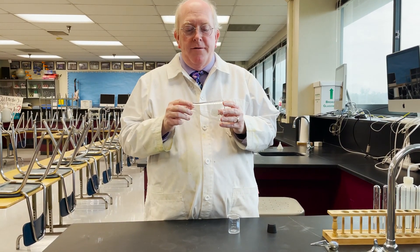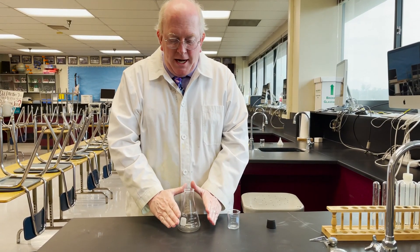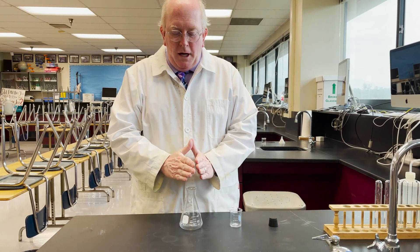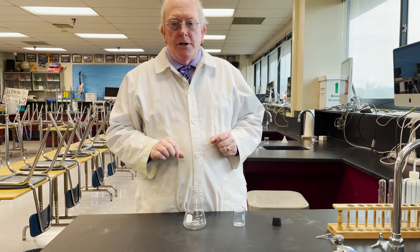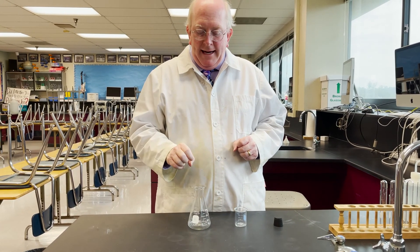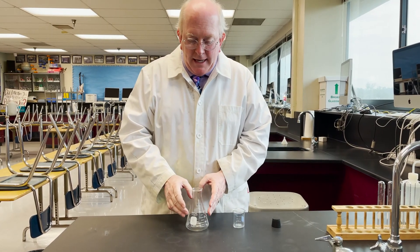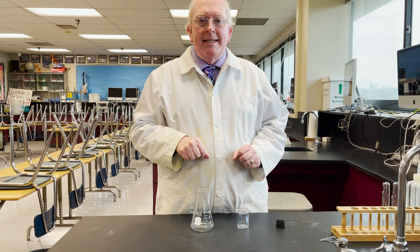It has this interesting shape that kind of flares up and inward so that the opening is not very large. So if we have one liquid in here and we're dropping another one in and it splashes, this shape helps to retain the liquids inside.